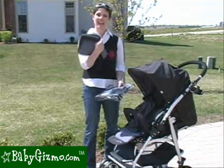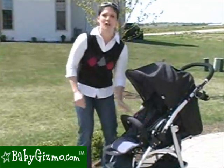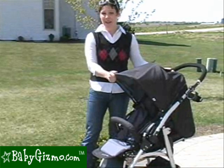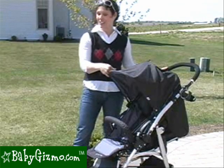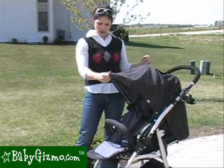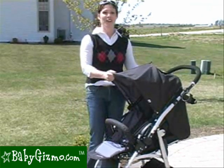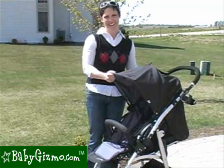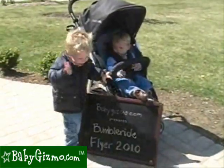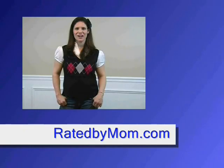The Flyer also comes with a little head hugger for infants and a rain guard. The BumbleRide Flyer is a great standard stroller — full-featured yet lightweight at 19 pounds — with a great canopy, adjustable and reversible handlebar so your baby can face you or face the world, a large seat, and a large basket. This has been the review of the BumbleRide Flyer 2010 by Holly Schultz of babygizmo.com. For the most up-to-date news and reviews, check out the blog at ratedbymom.com.